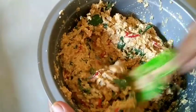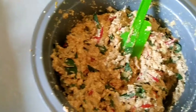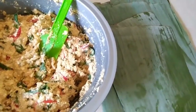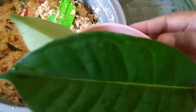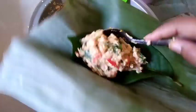Setelah rata, pepes tahu siap untuk kita bungkus dengan daun pisang. Siapkan daun pisang yang sudah dibersihkan. Oh iya, ada satu bahan lagi yang terlupa: daun salam. Daun salam kita taruh di bawah supaya pepes tahunya wangi. Lalu kita masukkan adonan tahunya.